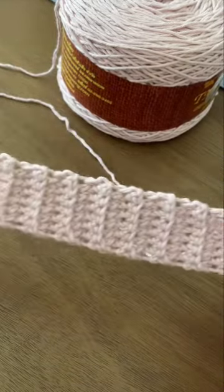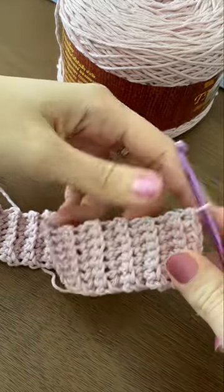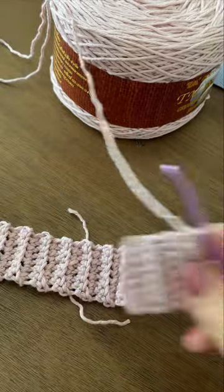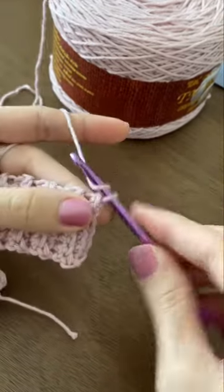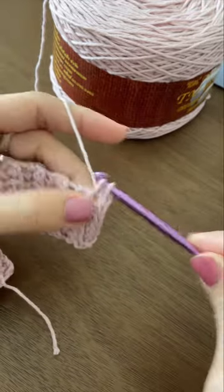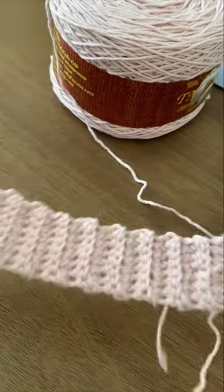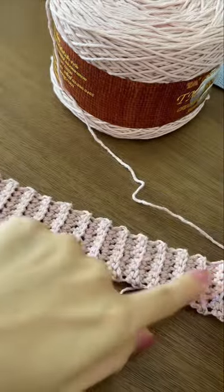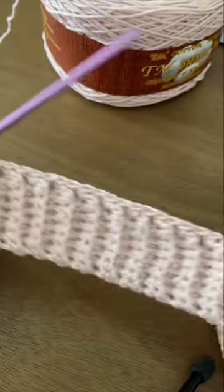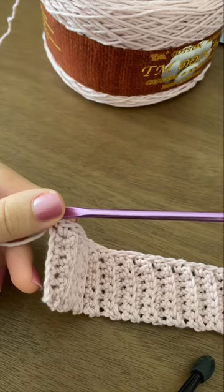I'm going to continue doing this ribbing pattern until it reaches 17 inches long. I've made a total of 67 rows to reach 17 inches. Now we're going to make one single crochet in each row along the edge — chain one and make a single crochet in each row. You should have a total of 67 single crochets because I made 67 rows.